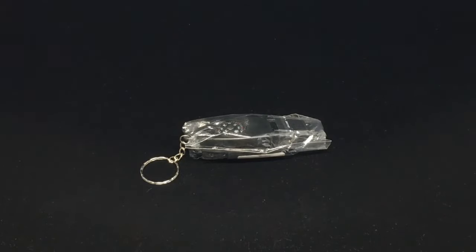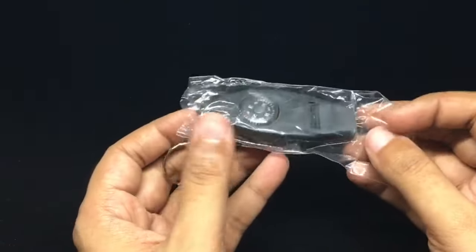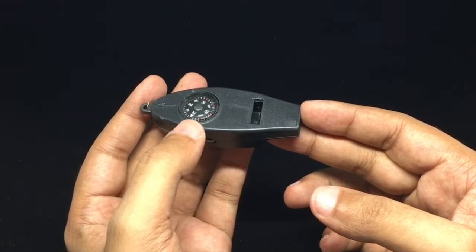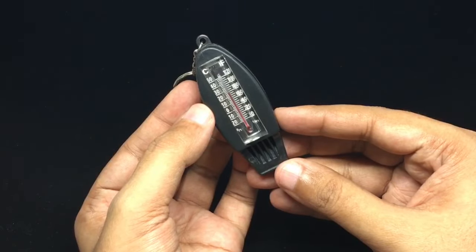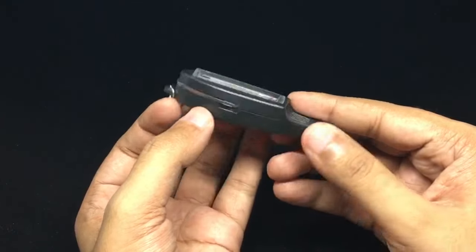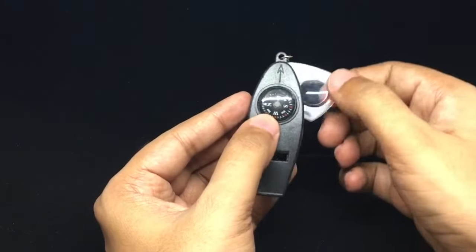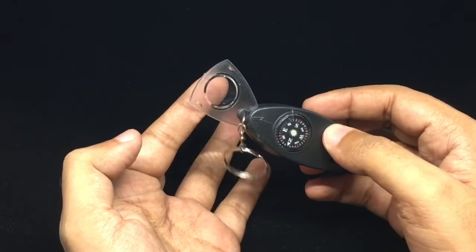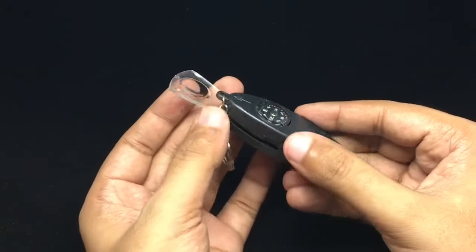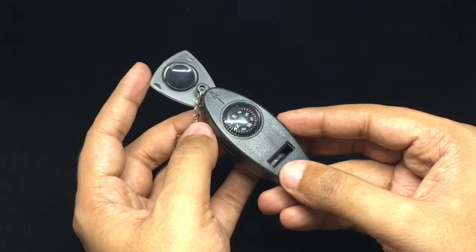Let's take a look at this. We sell an EDC multi-tool — that's how it looks. You get a whistle which has a compass on top, and the thermometer says it's at 25 degrees, though it has cooled down quite a bit. This also has a magnifying glass, and as you can see, in emergencies or when camping, you can use the sun and this magnifying glass to start fires.